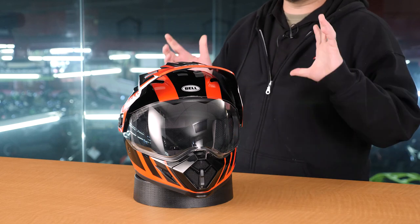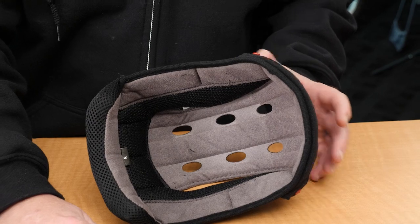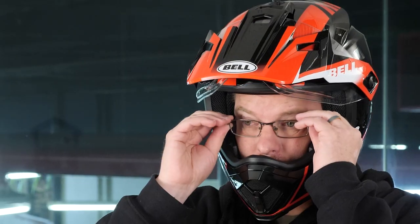So this helmet will take you from the single tracks all the way up to high speed freeway riding. Today what we're going to be doing is showing you a detailed breakdown of what makes up this helmet. We're going to rip it apart on the inside so you can see exactly what it's made of, put it all back together, put it on, give you a 360, and let you know exactly how this helmet fits. Now let's get into the details.